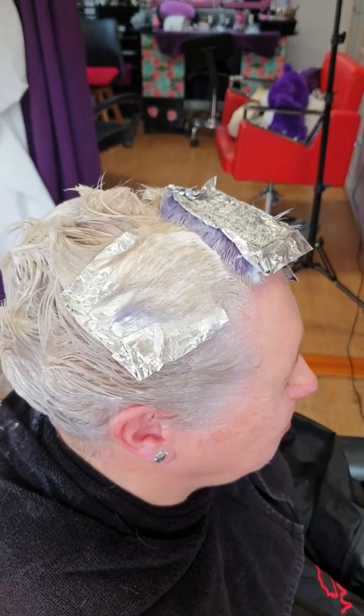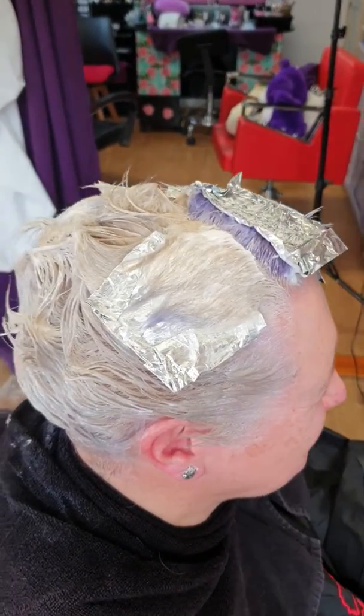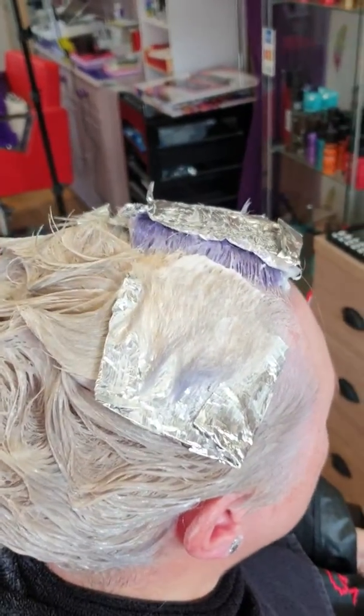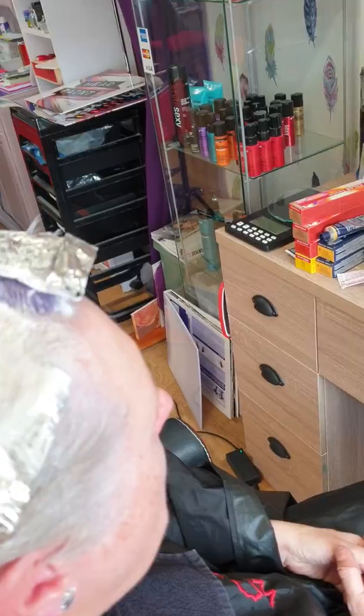My lady's having a biscuit. Thought I'd do a bit of filming so you can see in the foils where I've got the colours. You can actually see that colour there processing.